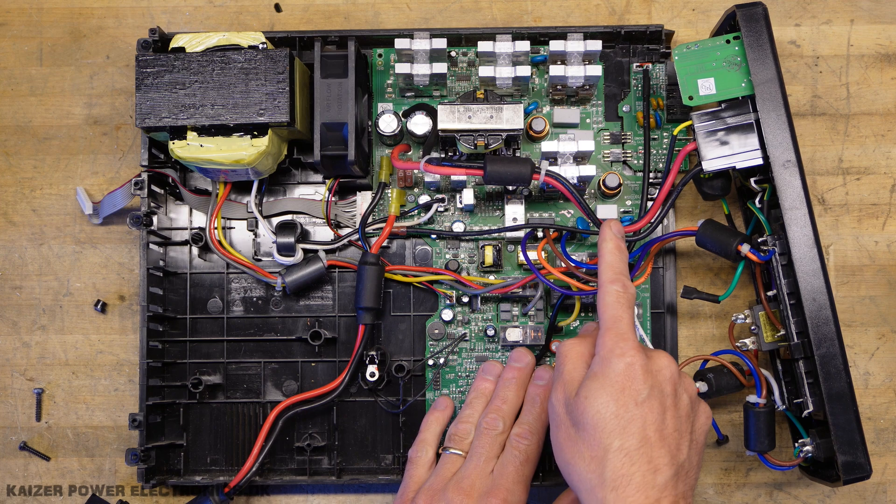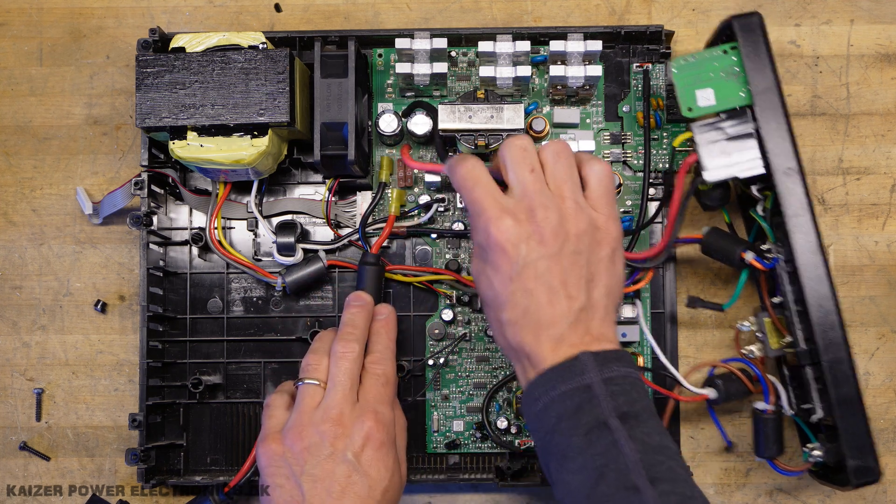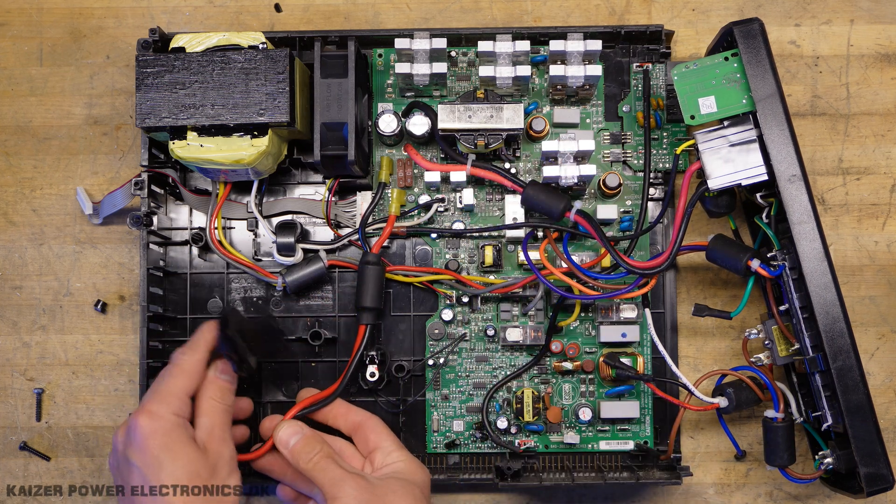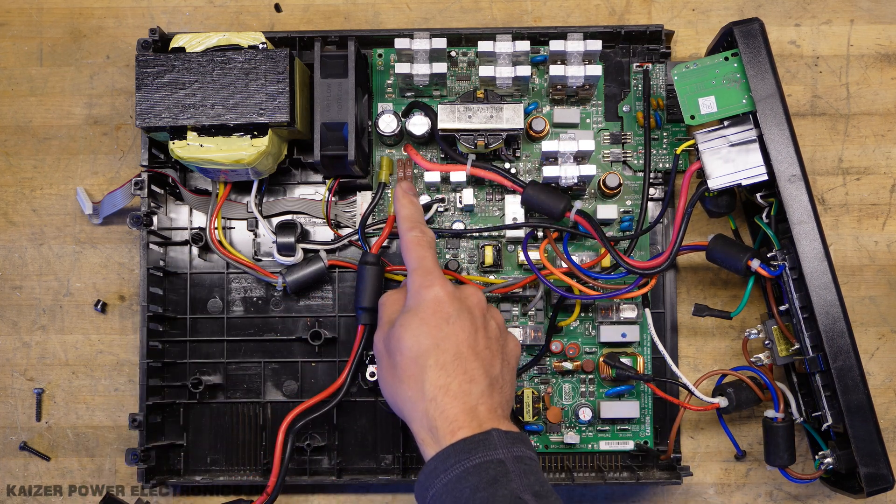The external battery connection just goes on the other side of the battery fuses sitting over here at the inverter part. We have the internal battery connection here - two 40 amp fuses.